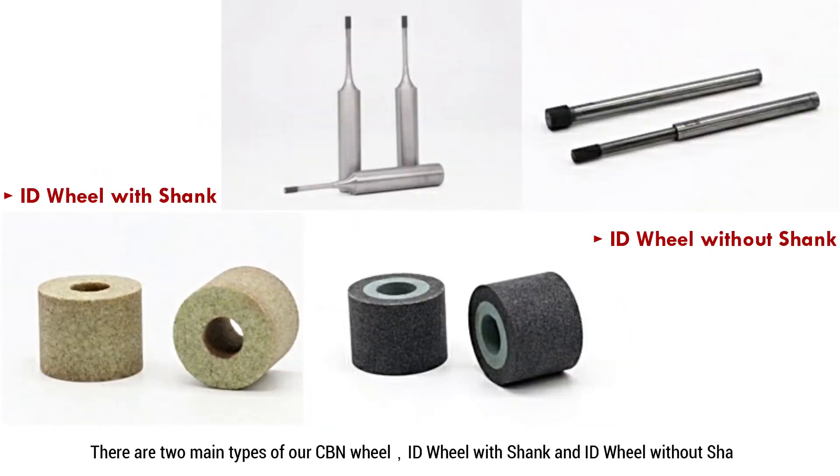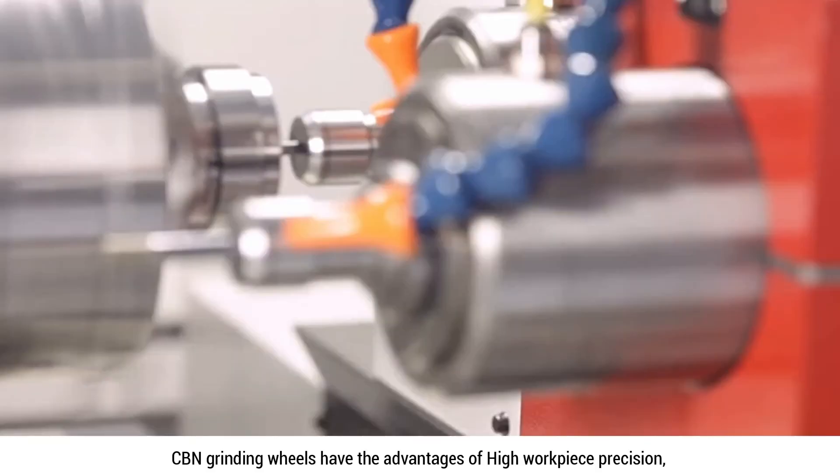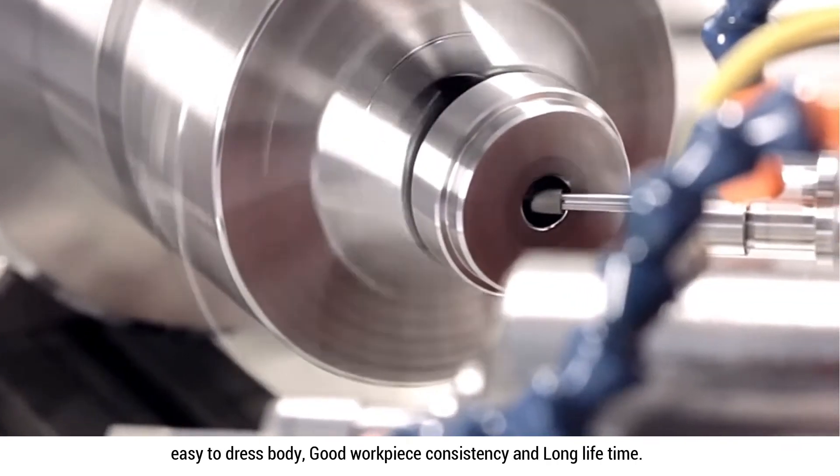There are two main types of our CVN wheel: ID wheel with shank and ID wheel without shank. CVN grinding wheels have the advantages of high workpiece precision, easy to dress body, good workpiece consistency and long lifetime.